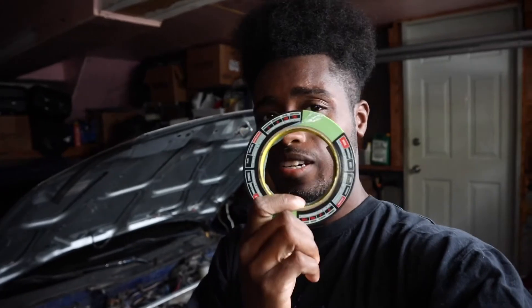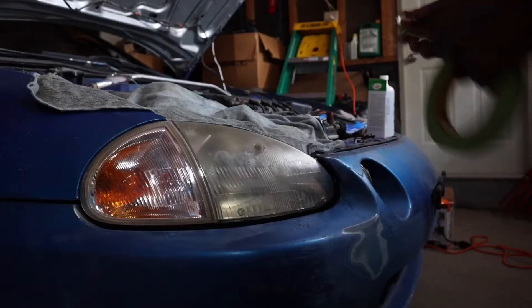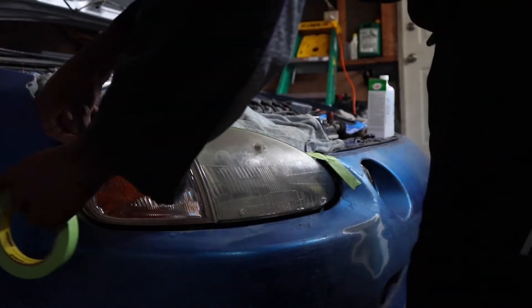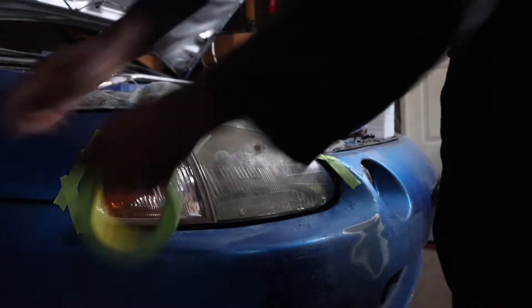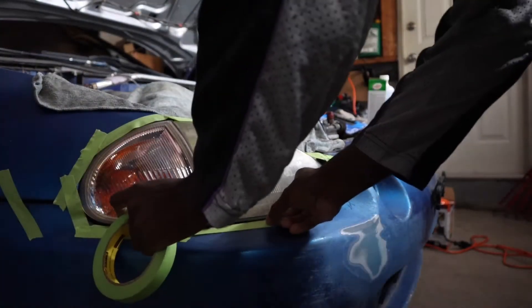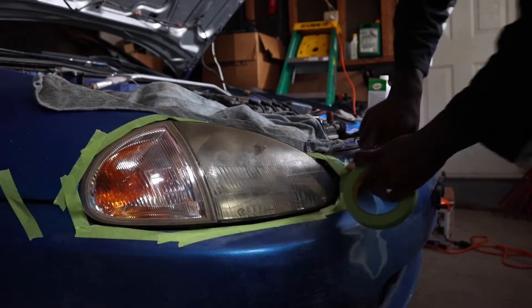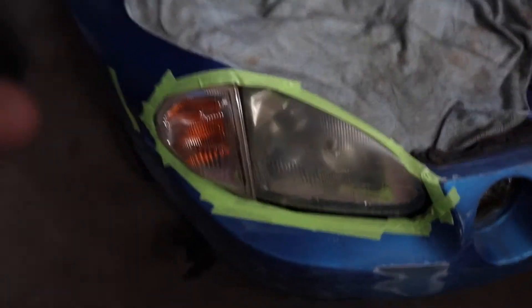Before we do anything, let's just see the before on each side. For this video I'm mainly filming one side of the headlight — obviously we're doing the same thing to both sides, so I won't film both. The first thing we're doing is masking off around the headlight so none of the spray or compounds get onto the paint. Then we'll go ahead and move on to the wet sanding.